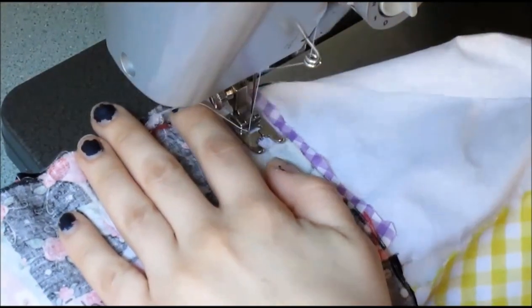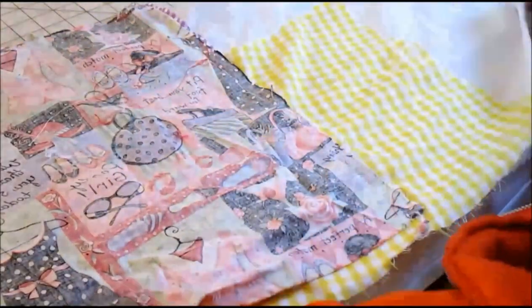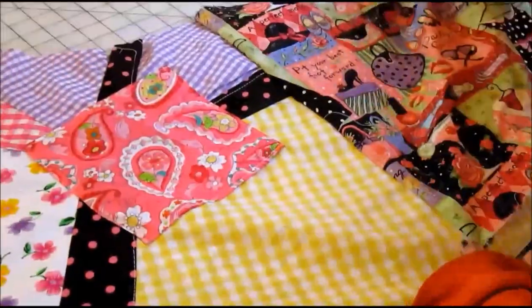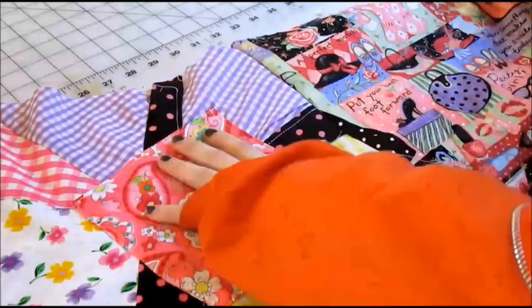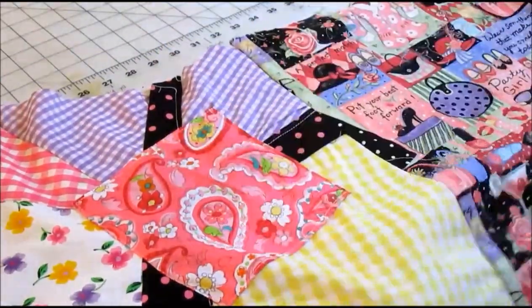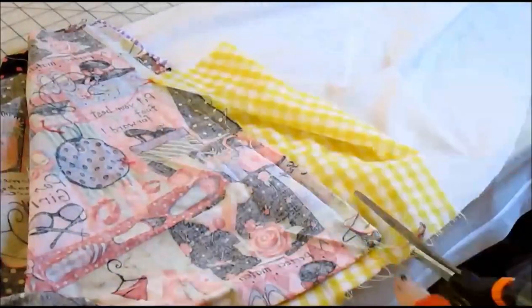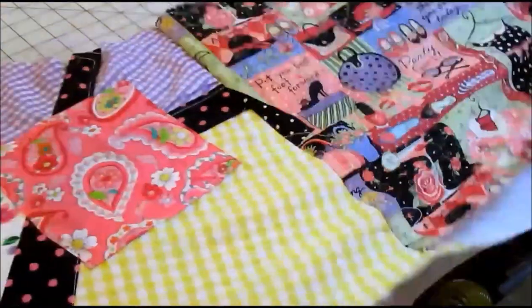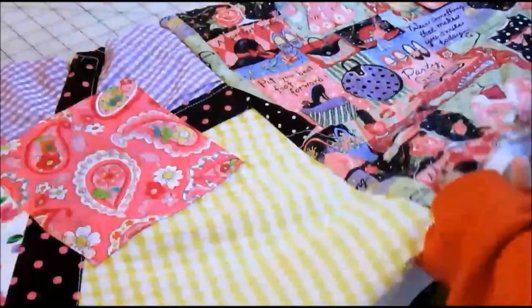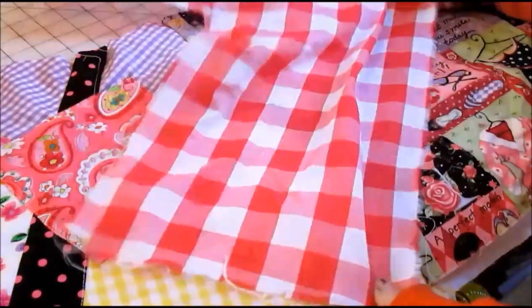This will stop any fraying from affecting the clothing in the future. Now it's time to remove the pins. Once removed, you're going to want to press it into place and see if you like the patch. If not, remove it with a seam ripper right now — it will be too late in the future. Remove any excess off the seam allowance. This will give you patches to work with in the future, just in case you run out.